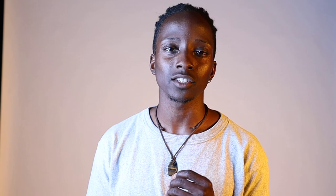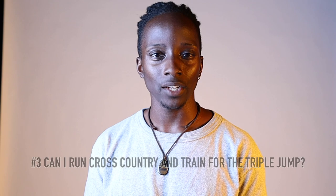Question number three — this one is very interesting because it's specific to something I've gone through. The question was: can I still train for the triple jump while running cross country? The answer is yes, absolutely yes. I know because I did it. When programmed correctly and wisely, and you listen to your body — those are a couple of very important key aspects — you can actually maximize the benefits of endurance through cross country as well as the power benefits of triple jump.